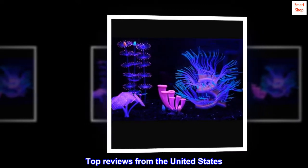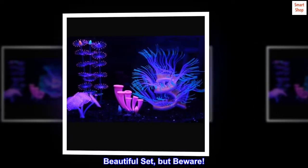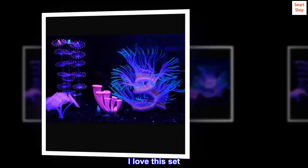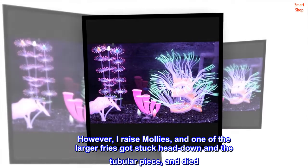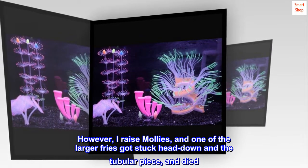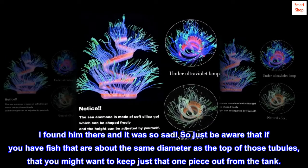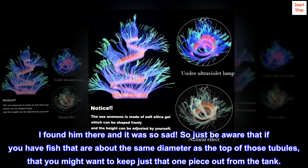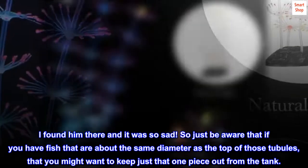Top reviews from the United States — Beautiful set, but beware. I love this set, it's adorable. However, I raise mollies, and one of the larger fries got stuck head down in the tubular piece and died. I found him there and it was so sad. So just be aware that if you have fish that are about the same diameter as the top of those tubules, you might want to keep just that one piece out from the tank.